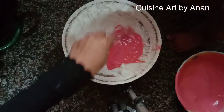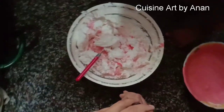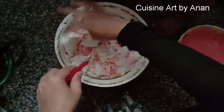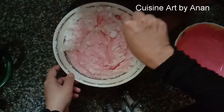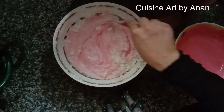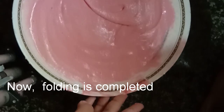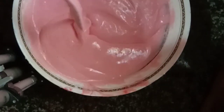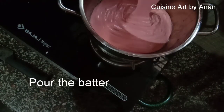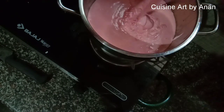Fold it in the bowl. This cake is very easy — we don't need baking powder. Add the butter paper, add the cake to the pan. Cover it in the bowl with a saucepan.